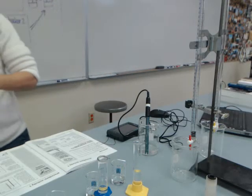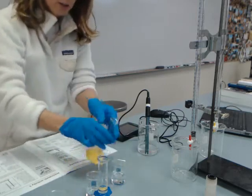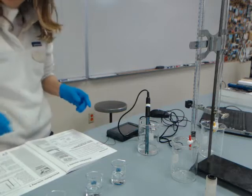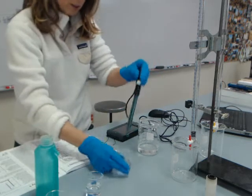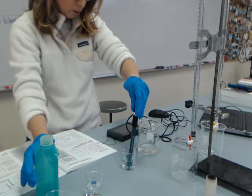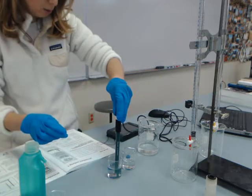Now I'm going to dilute the buffers with my 15 milliliters of deionized water. I should record the pH now because I didn't record it — I recorded the pH before I had diluted it with some water. The pH is now 4.90 for beaker number one, and for beaker number two the pH is also 4.90.